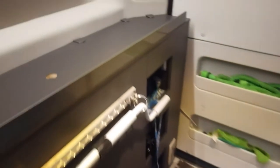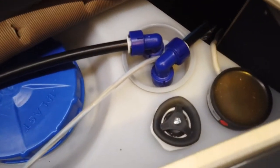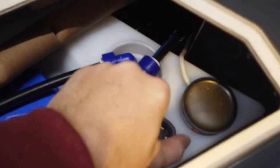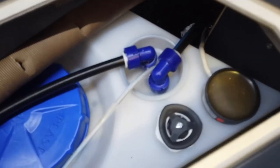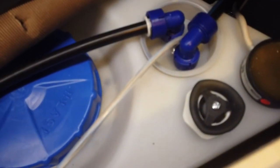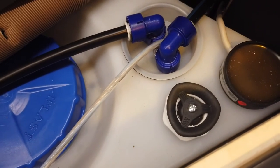Then coming into the storage area, the garage — this is our 2022 Adria Twin Sport — what we want to do is come to the fresh water tank and open up the valve completely. You can hear running water now, so that will be draining out from underneath the van. That's the first one.